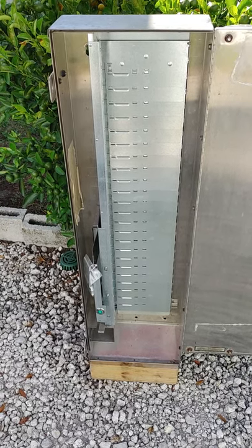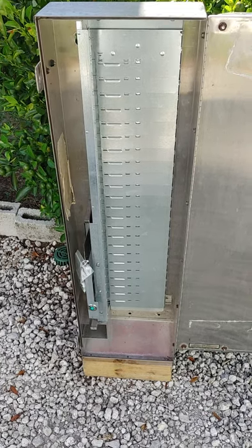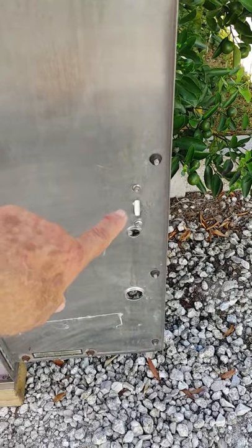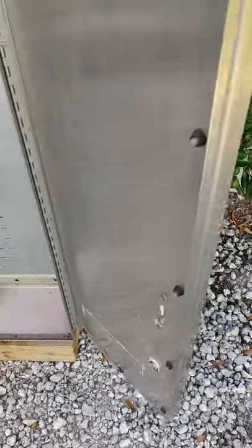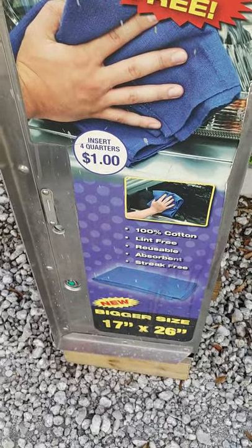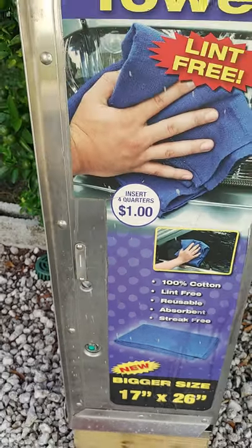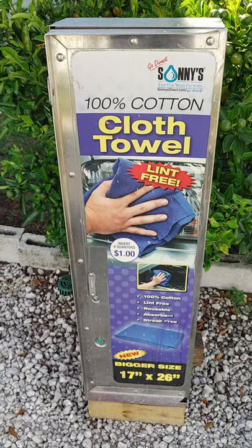For more information, contact XCP Corp in Brooksville, Florida. Give us a call at 352-678-3021. Where the coin mechanism was, we put a little piece of plastic to cover the slot. That's the end of our video — thank you.